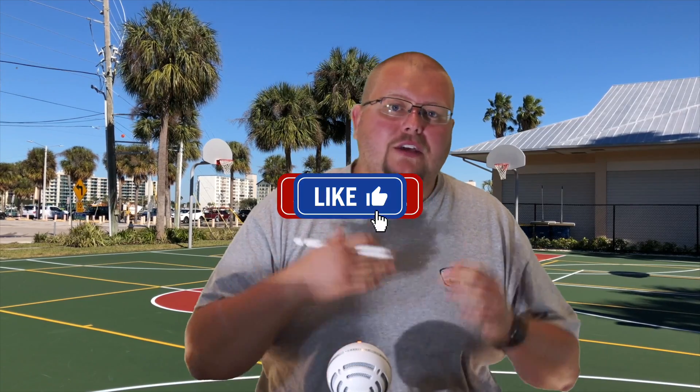Hello basketball coaches and basketball players. My name is Alan from Al's Basketball Training and today I'm going to give you my top five basketball shooting drills that you can use either in a regular practice or in tryouts as well. Now let's get down to the clipboard and check out these drills.